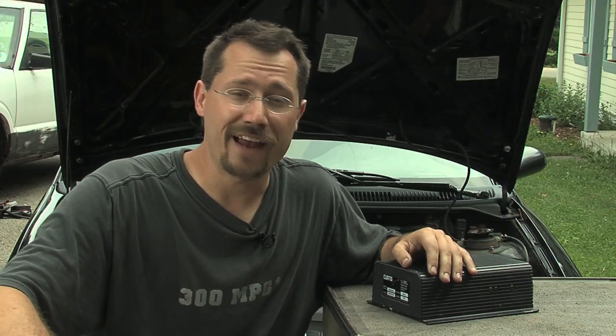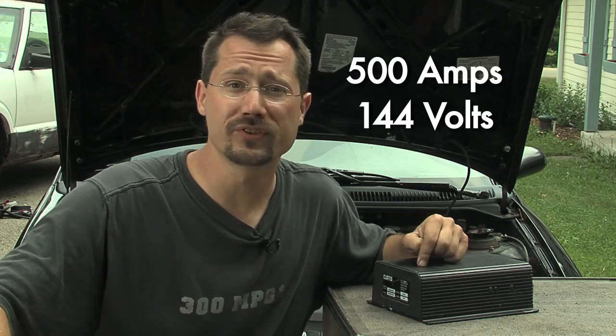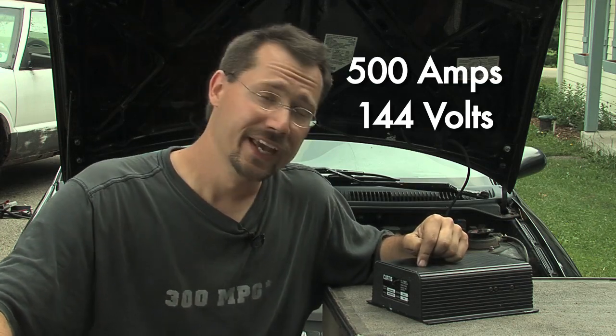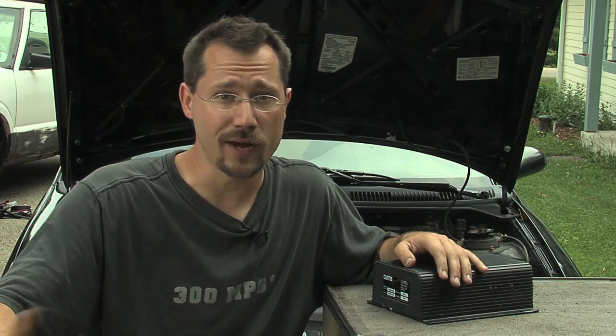The Open Source controller is rated at 500 amps and up to 144 volts, which blows this controller out of the water. In fact, the Curtis controller that the Open Source controller is equivalent to costs about $1,500 and up. But you can build that Open Source controller yourself for only a few hundred dollars worth of electronics.